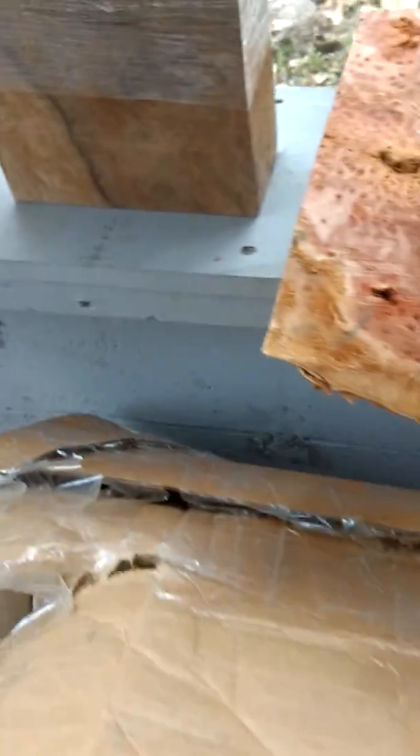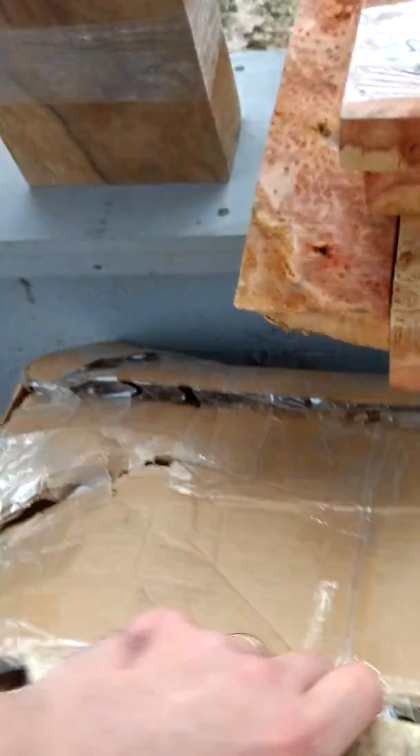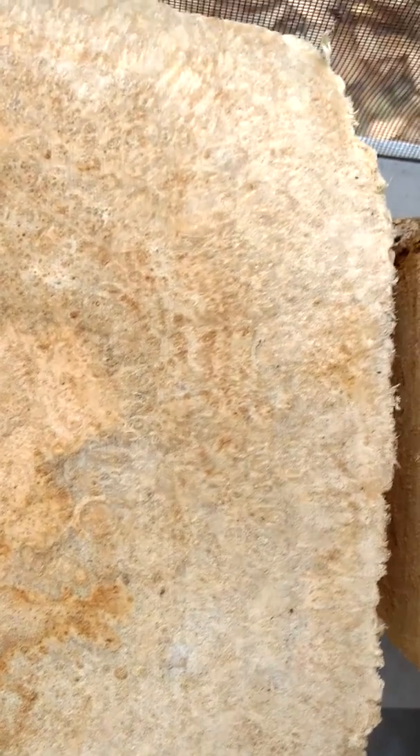And then this is the prize jewel here — this is what it's all about. Now, I don't know if you're going to be able to see the grain pattern in that and how tight the eyes are on this box elder. This is the best box elder that I've ever seen. I mean, it's just insane.